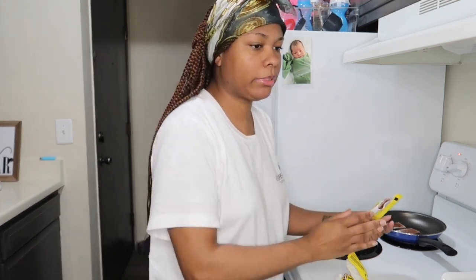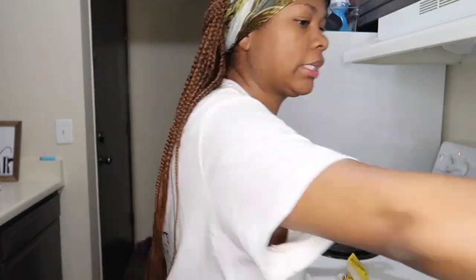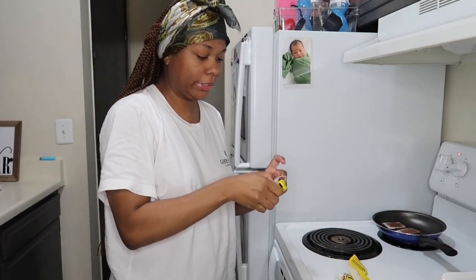These little star snacks — little puffs — they dissolve as soon as they hit your tongue. He had like three or four of those, but they're gone already.